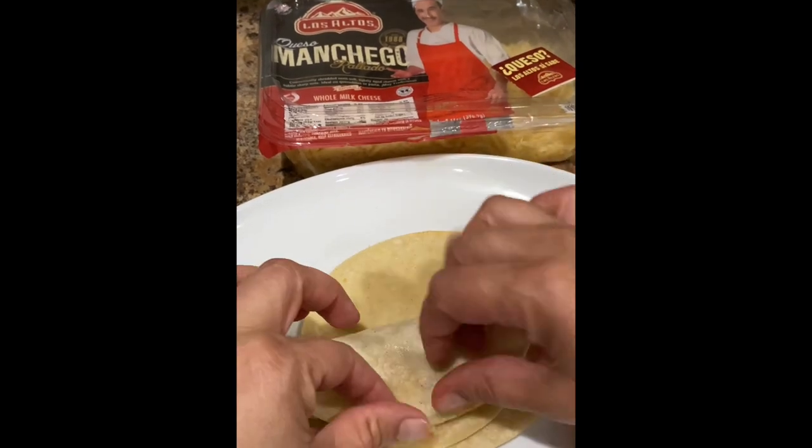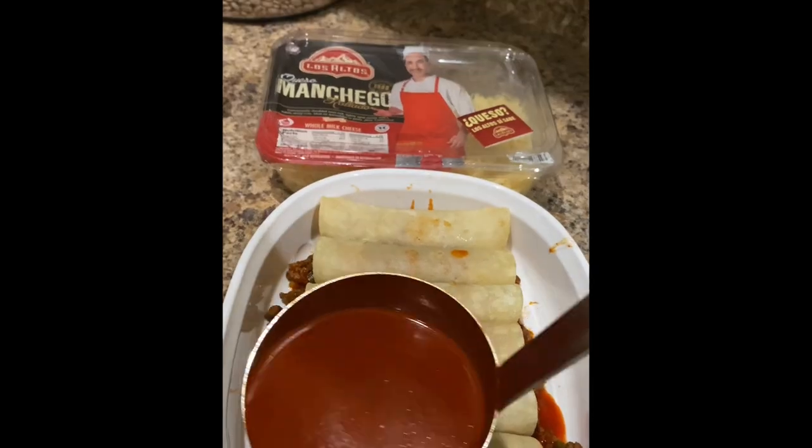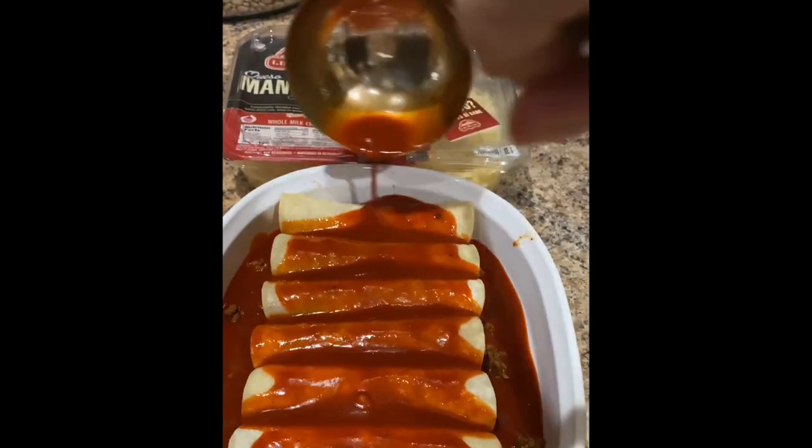Prepare the enchilada by adding a spoonful of the meat right in the middle of the tortilla. Add Los Altos Queso Manchego. Roll it up and place it in the baking dish with the flap down. Drown them with the enchilada sauce and top them off with lots of Los Altos Queso Manchego.